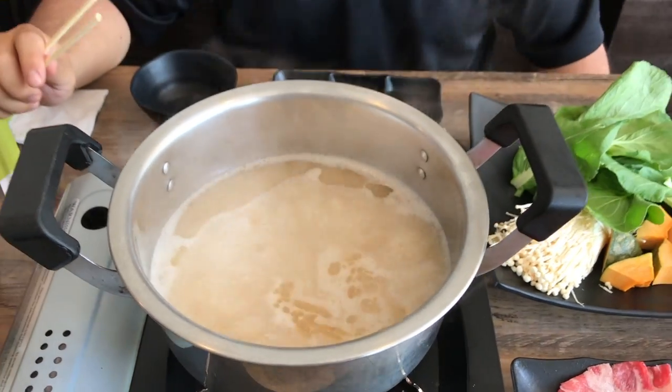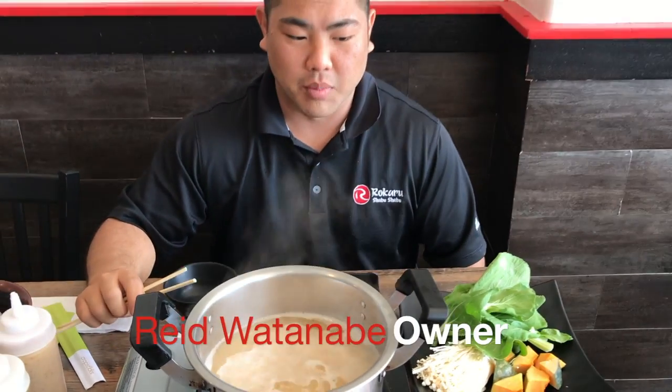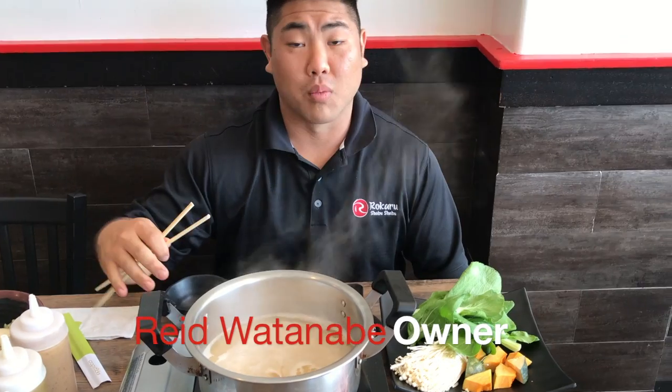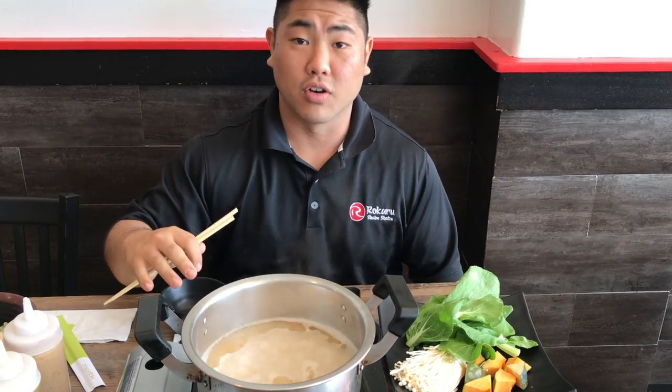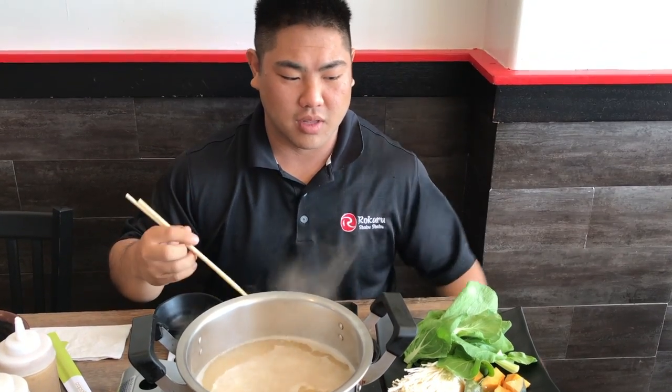There really is no right or wrong way to eat shabu-shabu. A lot of people throw everything in at one time and just eat as everything cooks. For me, I like to throw in a little bit at a time.